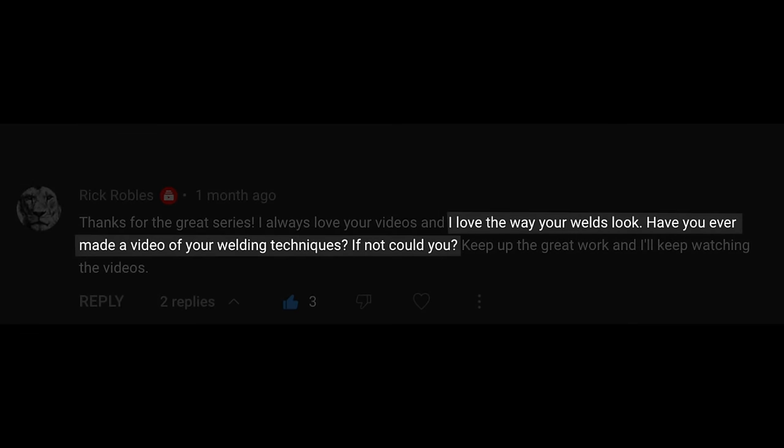Hey GarageFabbers! I've been avoiding this video for a long time, but the requests are getting more frequent. Rick says, 'I love the way your welds look. Have you ever made a video on your welding techniques? If not, could you?'